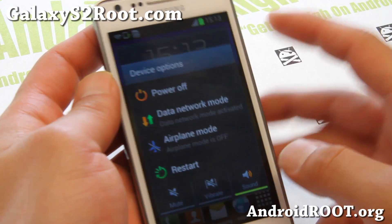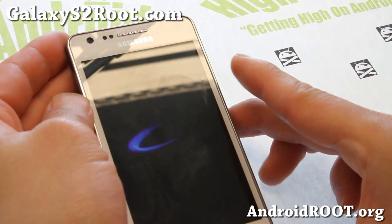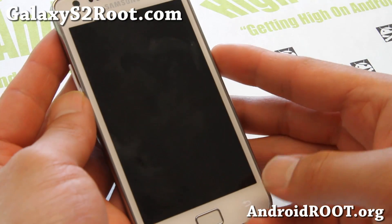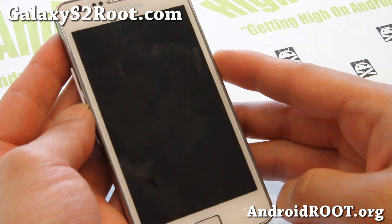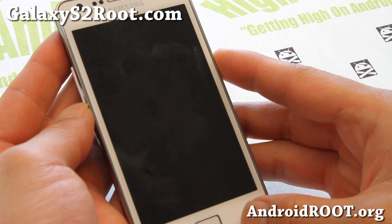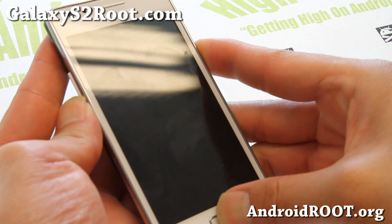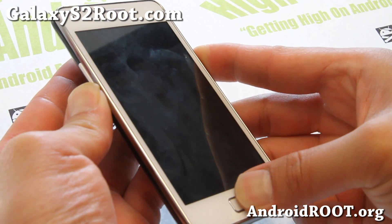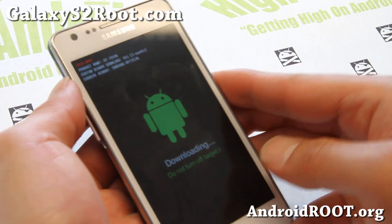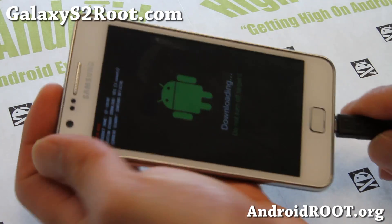Go ahead and turn your phone off. Hold down volume down, center home, and the home button once the lights are gone. You'll feel a little vibration. Then hold down volume down, center home, and the power button, and hold it until you get into the warning screen. Hit volume up, then connect a micro USB cable to your computer.